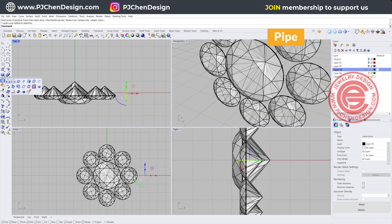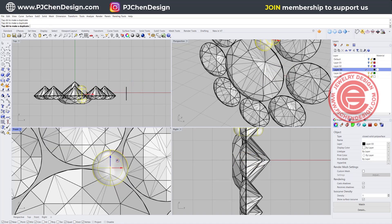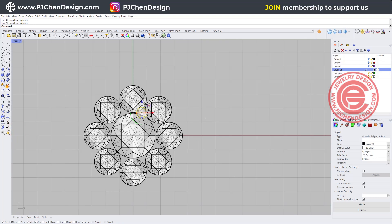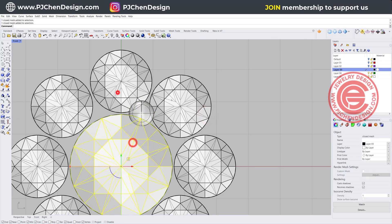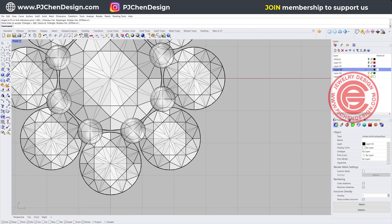Let's go ahead and pipe it using the pipe command, and we want it to be something about this size. Ideally I want this prong to be able to cover all the sides — you want it to touch a little bit on all three sides. Alright, so once you find that is the right one for your prong, which is touching all three stones right there, the next thing we want to do is use the polar array again, snapping into the zero, and we want to use the same number to get those prongs. Alright, so the first one is done.